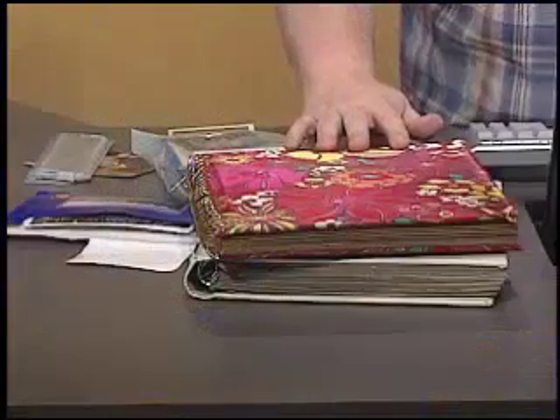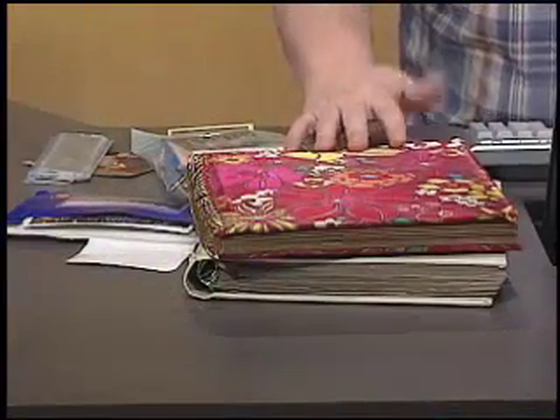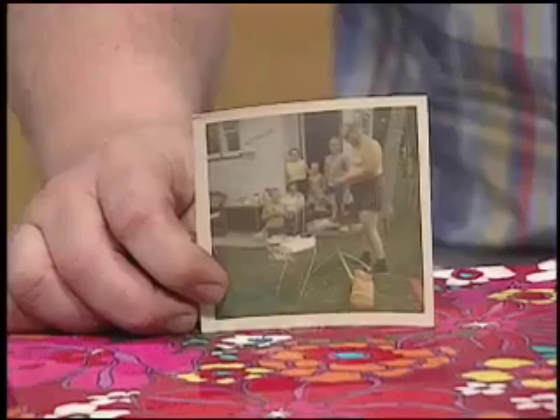Few of us use film cameras anymore. Most of our photography is digital now, but we still have hundreds or thousands of old photos sitting around in albums and envelopes that were produced the old-fashioned way. Hopefully most of these photos are stored in albums, protected somewhat from the ravages of air and light, but the sad truth is our memories are going to fade as long as they're consigned to paper.